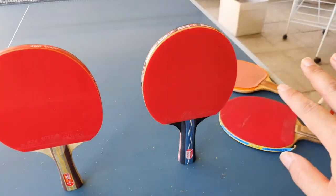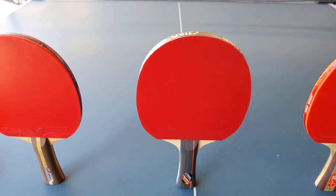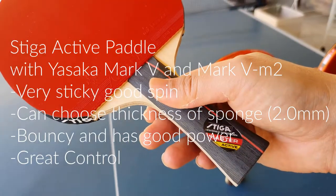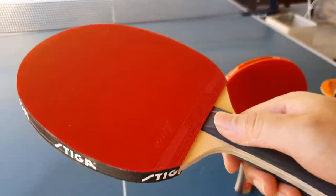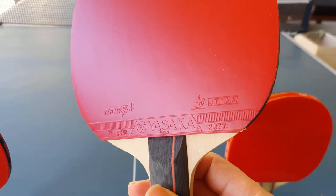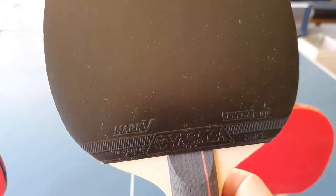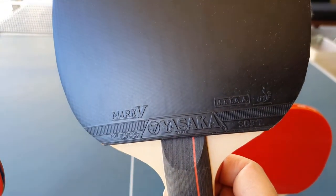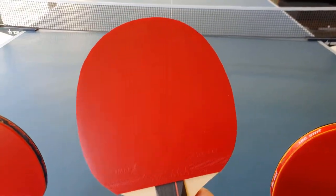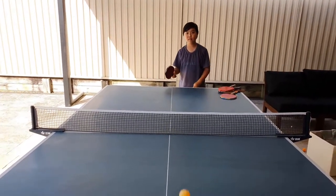These over here are all the pre-made bats. But when you start getting into club-level stuff, over here we have a Stiga Active Base. On the bat we've put on different rubbers — a Yasaka M2 on this side and a Yasaka M5 on this side. These rubbers do different things; they are a lot stickier and they bounce a lot better.